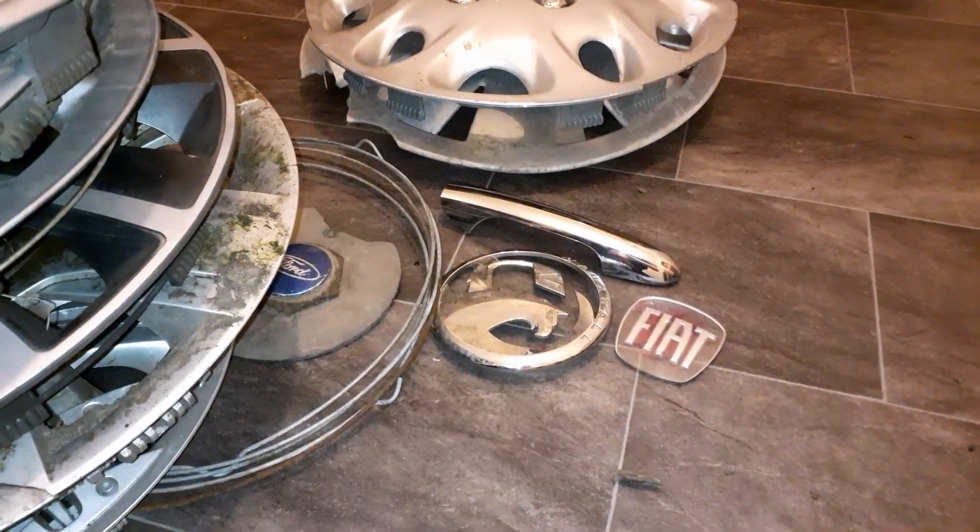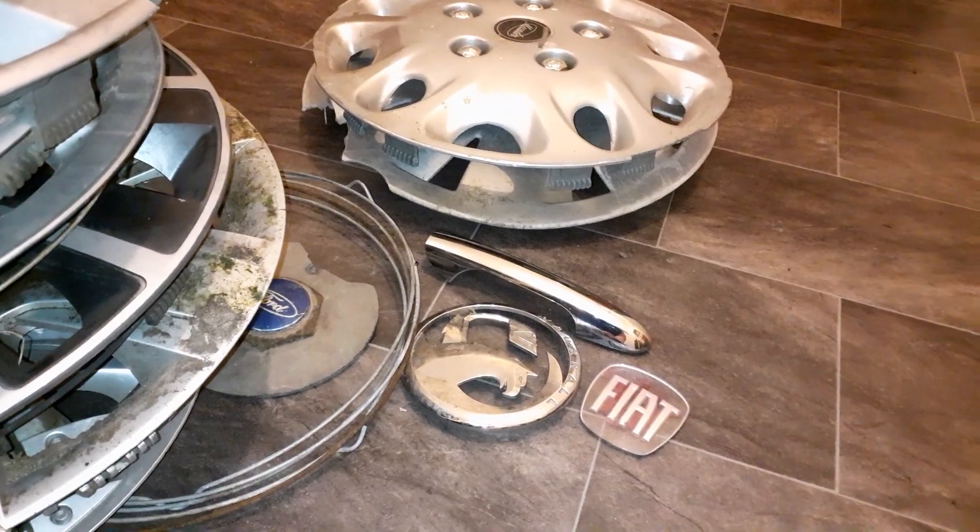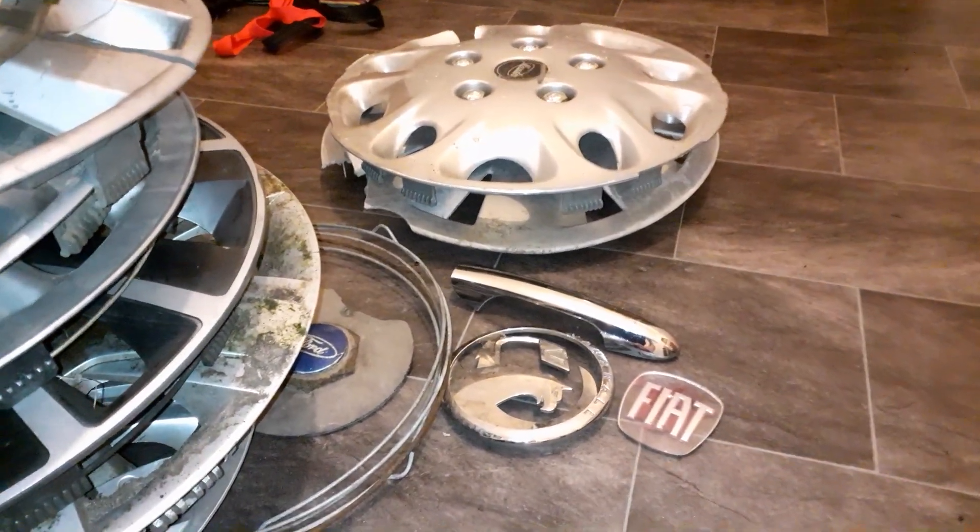Those are the finds of the 26th of February. I hope you enjoyed. Bye, guys.